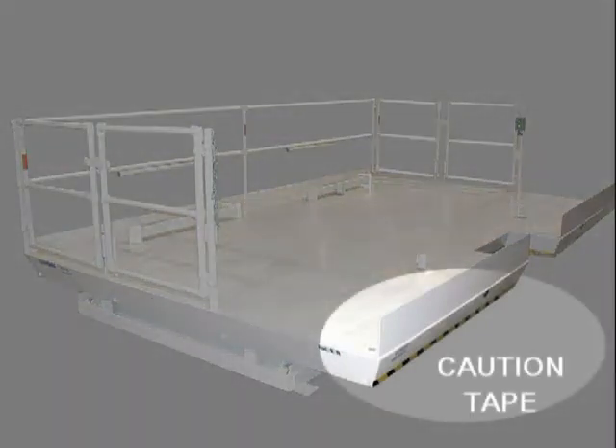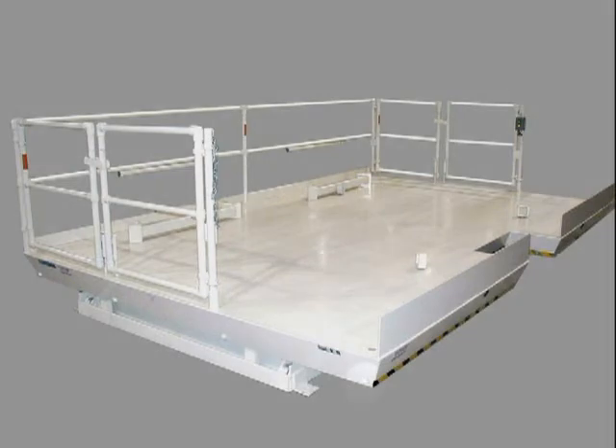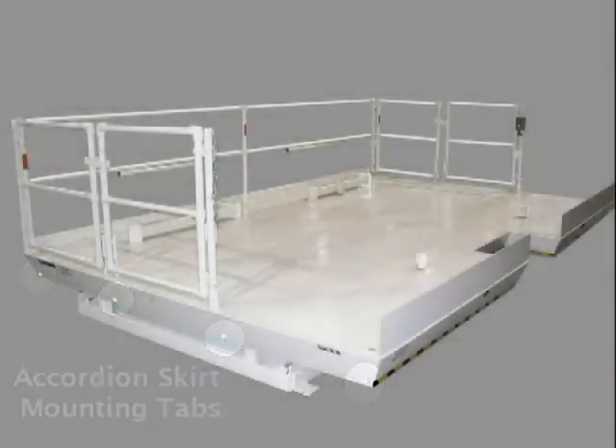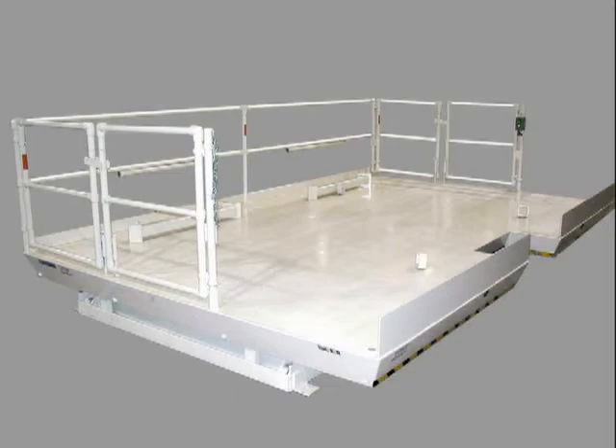Safety tape is mounted on the work side bevel toe guards, which indicates that no accordion bellows will be used on this side — a common omission. The tabs on the lower edge of the bevel toe guards are for mounting accordion bellow skirts on the 3 remaining sides of the lift. This unit was designed to fit into a recessed pit and contained a lot of custom features.